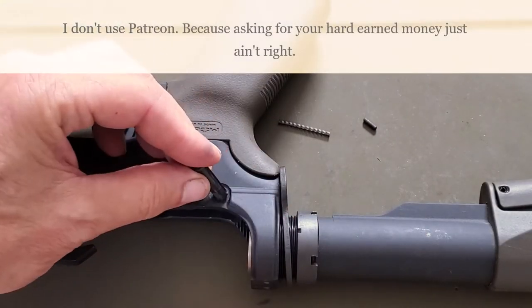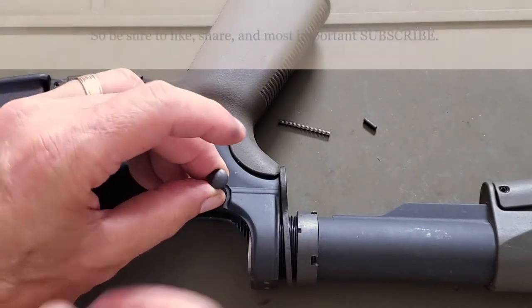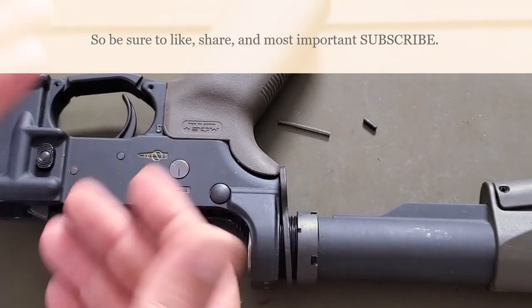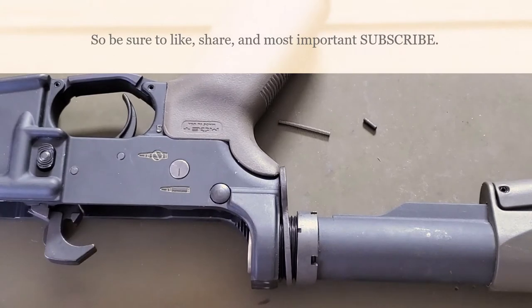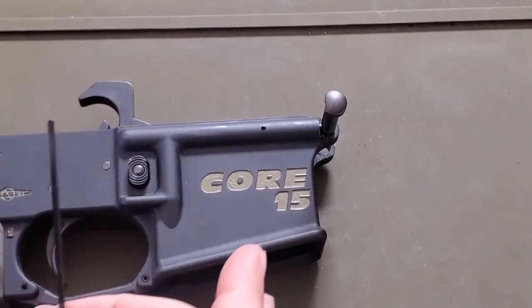To put everything back in, just do it in the opposite order. Drop in your rear takedown pin — make sure you have the notch facing towards the rear — put in your detent and spring, and tighten everything back down. That's all you have to do. That easy for the rear takedown pin. Now let's move on to the front takedown pin.